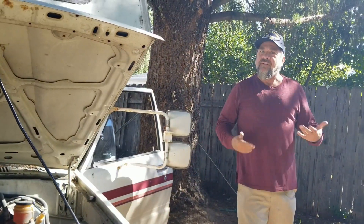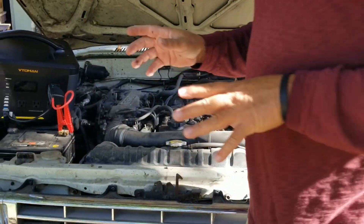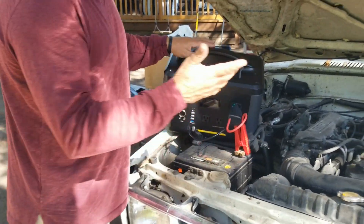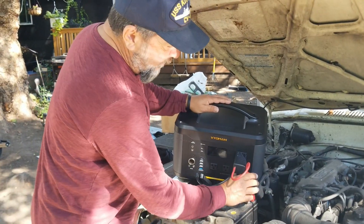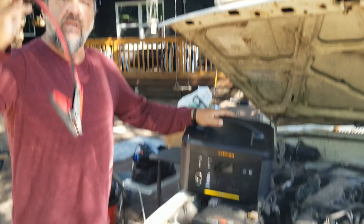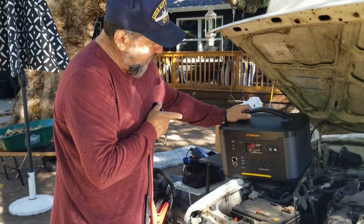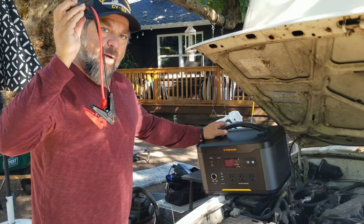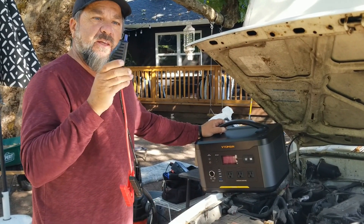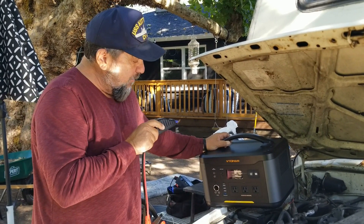Jump starter Vito Man Jump 1500 — boom! This thing's been sitting for a long time. When you take these things apart, take the positive off first, then the negative, then pull out the jumper. This is one of the only power stations that has a jumper attached to it. A lot of power stations out there — the Bluettis and others — don't have a jumper, but this Vito Man does.